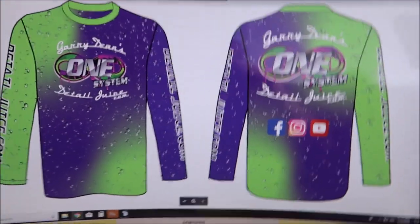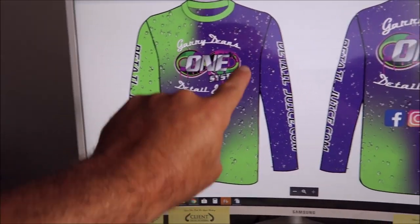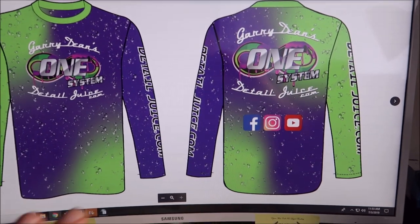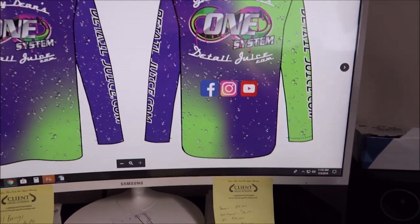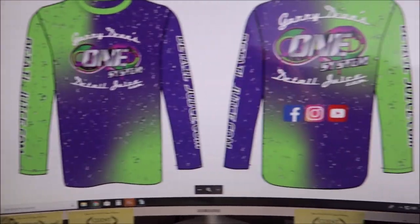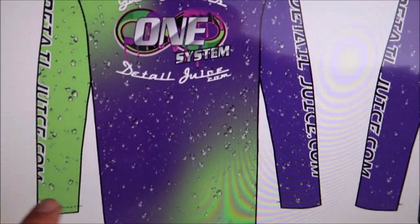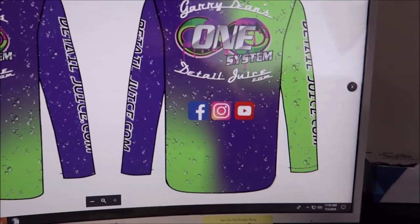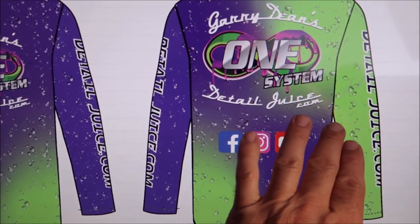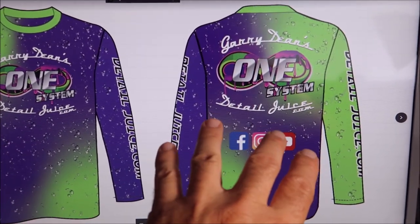So here's the design right here. You can see it's got the brand new OneSystem logo front and back, also DetailJuice.com up and down both arms. On the back, we'll have Facebook, Instagram, and YouTube. I went ahead and made it very generic because if you're not using social media, you should be. I wanted to make it generic and not put my personal information on there so that all of you can benefit from having it. Lime green and purple, which is pretty standard with DetailJuice, and it's got water bead drops all over it. The only change I'm waiting on is moving all of these up a little bit and spreading them out so that everything looks a little more uniform.